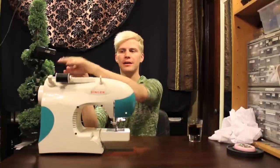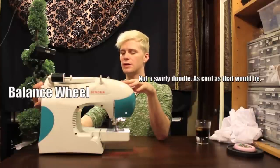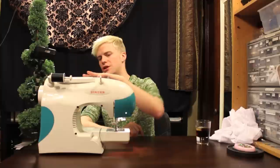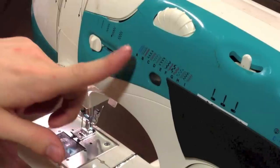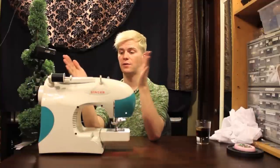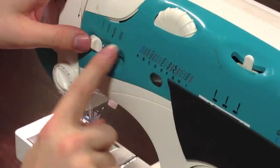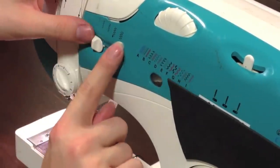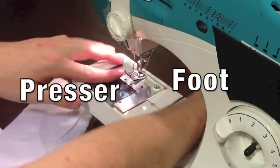Your thread is up here. This swirly doodle here — it swirls, it's doodly. This is how you control which stitch you're on. I generally keep mine on B, which is the zigzag stitch, and then if you move your stitch width, it dictates whether it's a straight stitch or whether it's a big ol' zigzag. This is called your foot.